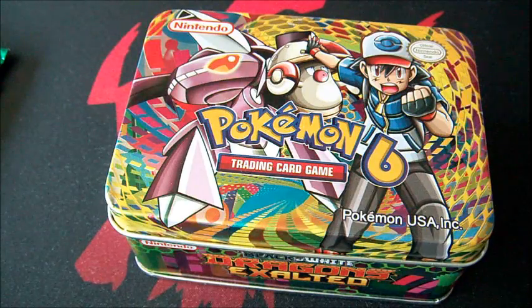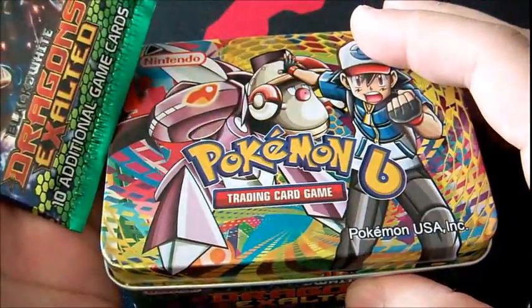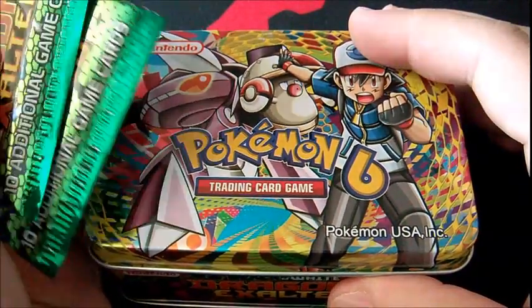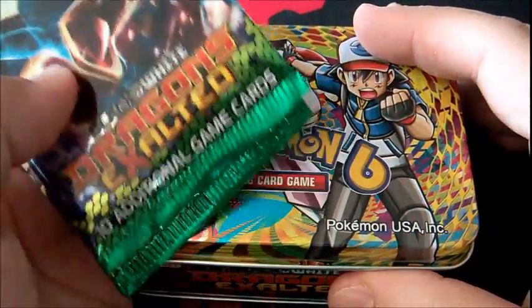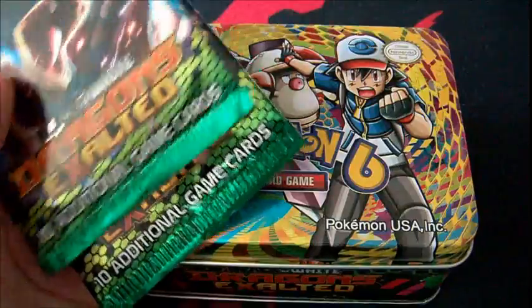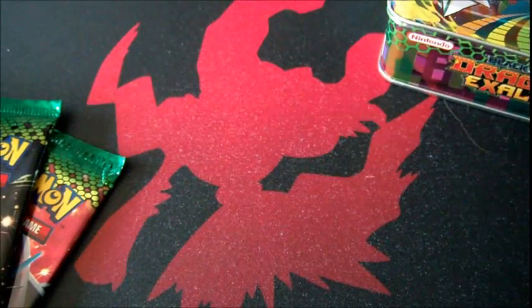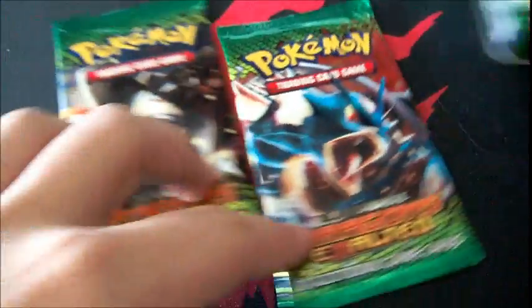I went out to an innocent store near me and picked up these fakes. Before you say I'm stupid for picking up fakes, there is a reason — it's to inform people who are unable to tell the difference between real packs and fake packs just by looking at a tin. We'll get started with the packs.